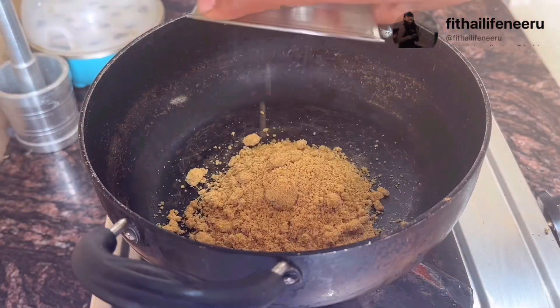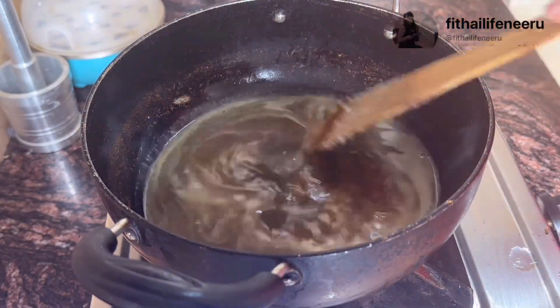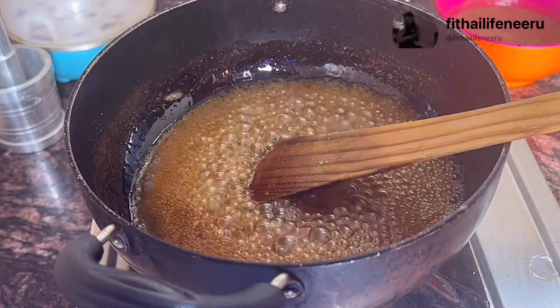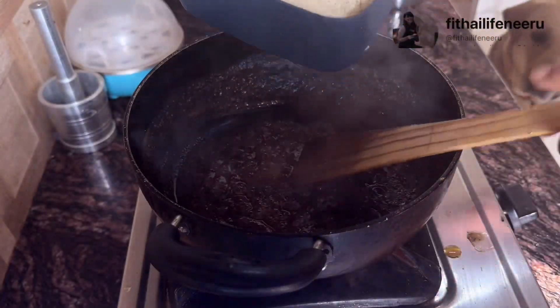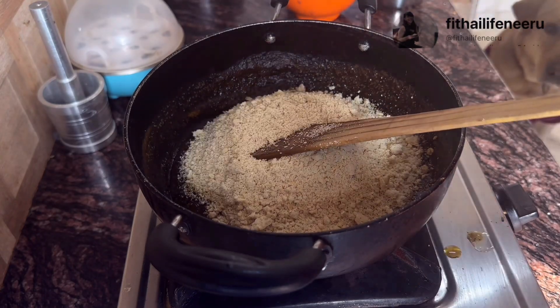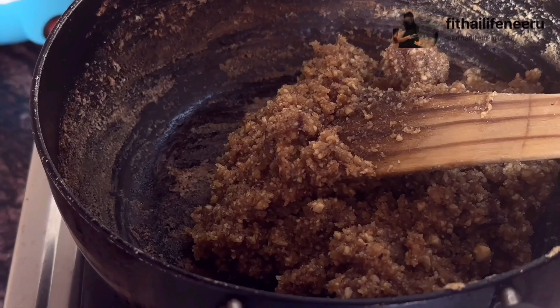When it is warm, I will add the powder and 4 spoons of water. Now I will mix the jaggery and water together and keep stirring until it thickens slightly into a paste.